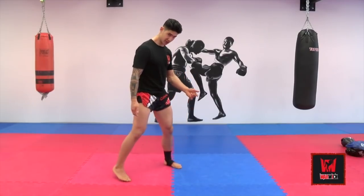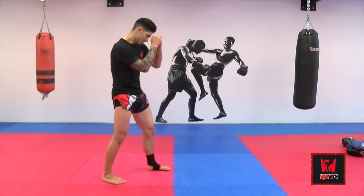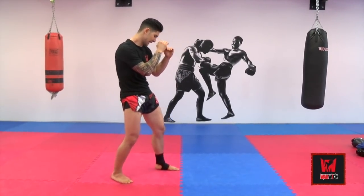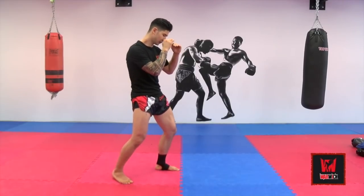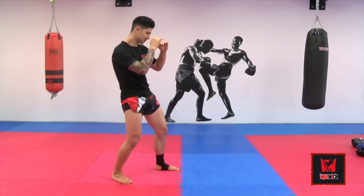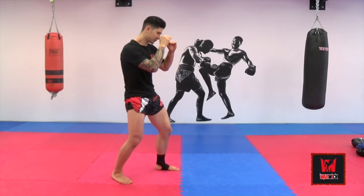The best way I can introduce this today is that if I take my stance here, I'm going to start moving my weight back, center, forward, like so. So I'm going center, back, center, forward, center, back, center, forward.